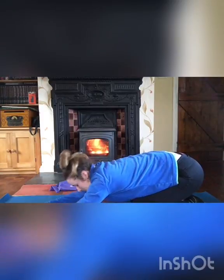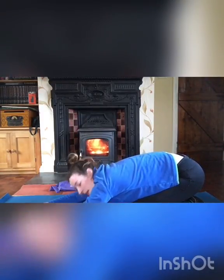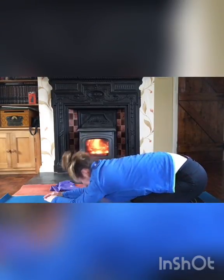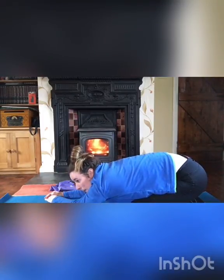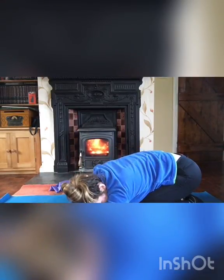Relax into child's pose — arch your back with hands in front and hold, inhaling and exhaling. Then bring the hands to one side and hold, then to the opposite side and hold.